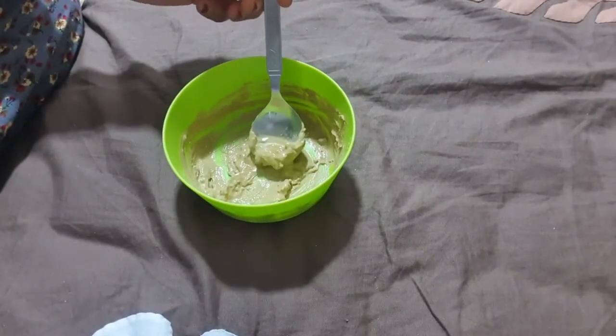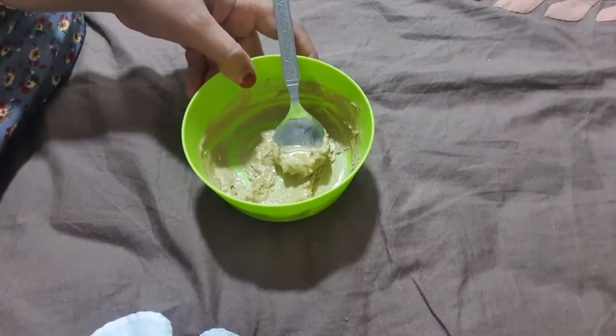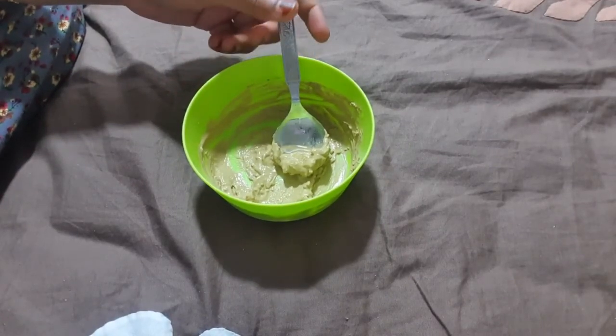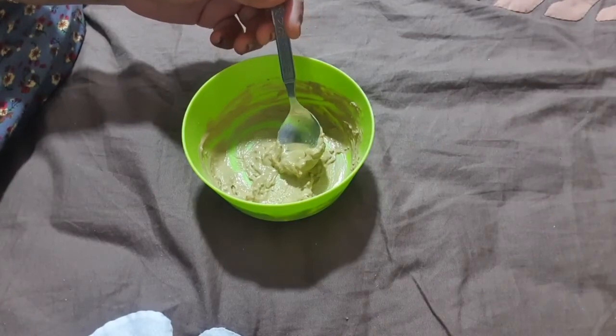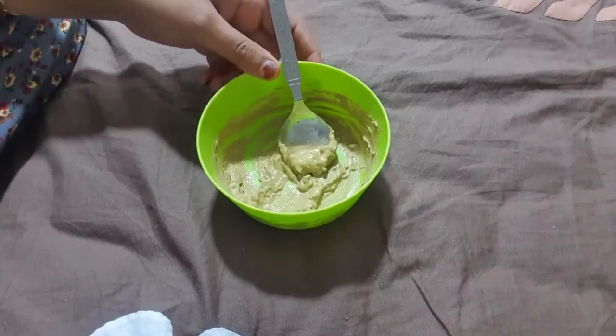Our fuller's earth pack for oily skin is ready. You have to apply this pack on your face and leave it for 20 minutes, then wash it off with normal water. Try to apply this pack three times weekly for best results.